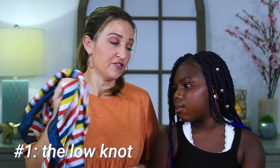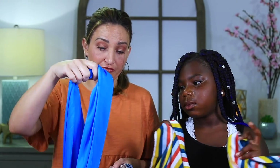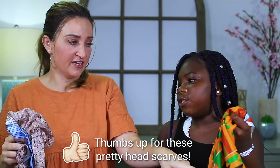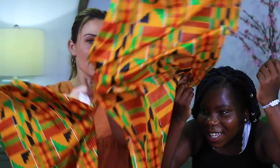The first thing to know is that you need to have a silk or satin headscarf. So we have a braid right here we're going to be working with today. You can tell the difference between satin and silk. It's just like a long scarf.